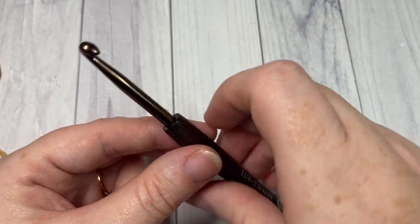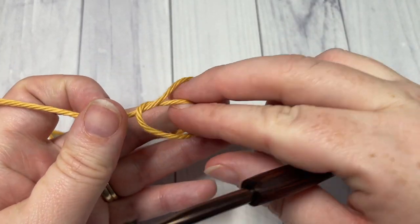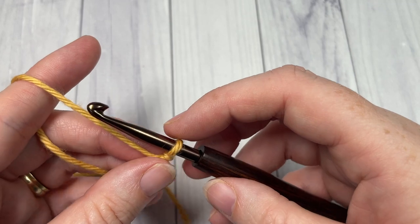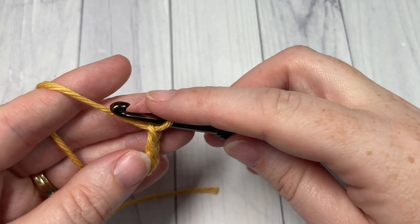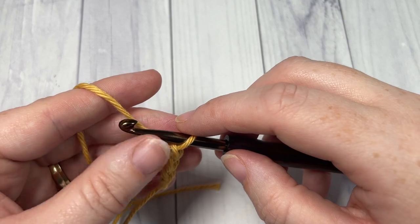Our stitch today is worked in rows, so we're going to start by making a slipknot and then working a foundation chain. Your foundation chain will need to be a multiple of three stitches plus two. For this video I'm going to work a total of 23 chains.